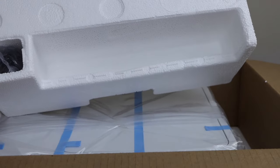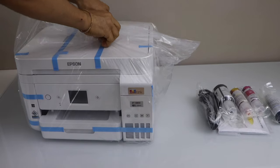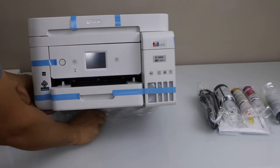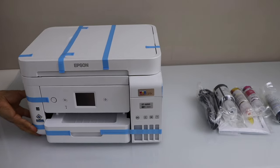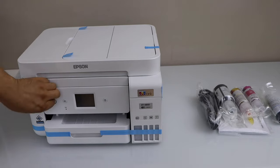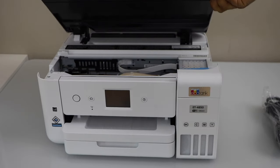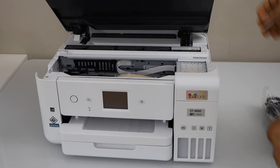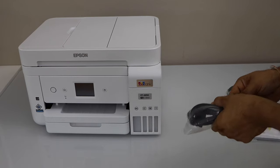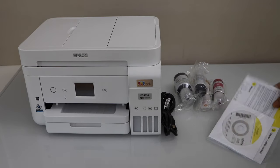Take the ink bottles and the power cord out. Remove all the protective tape. This printer comes with the power cord, 4 ink bottles, and the manual with the CD.